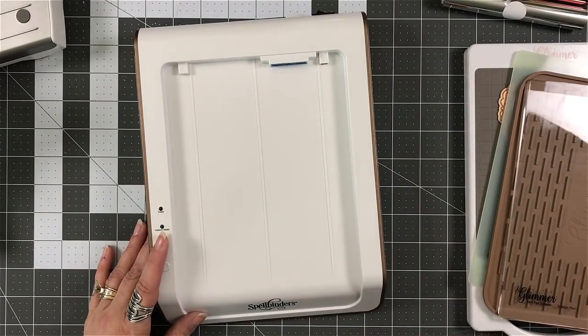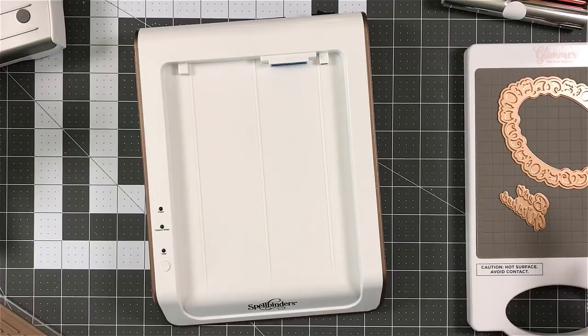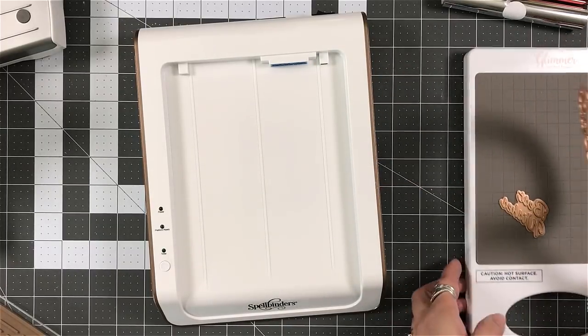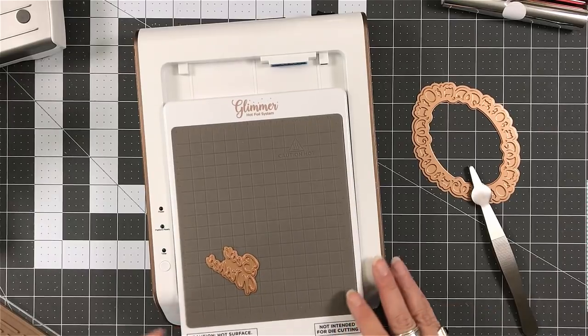And of course the on and off switch is to the back on the right hand side next to the plug. That's why those tweezers are awesome — the magnet in them is great. It's also extremely strong.